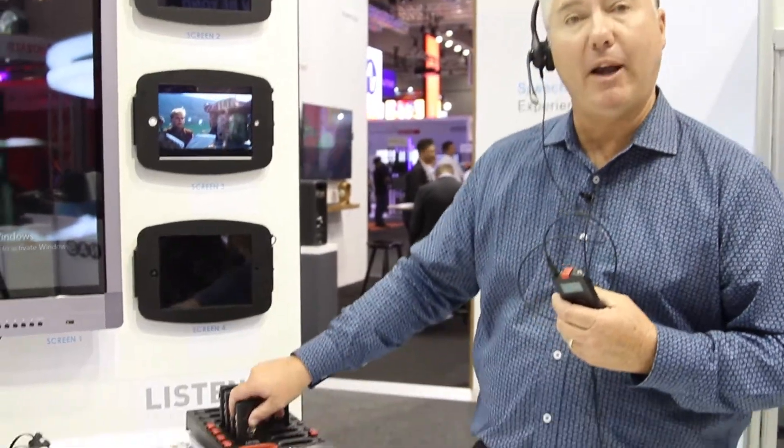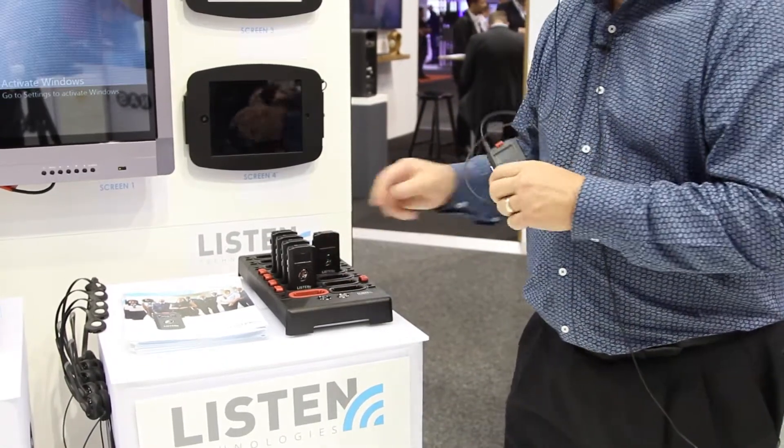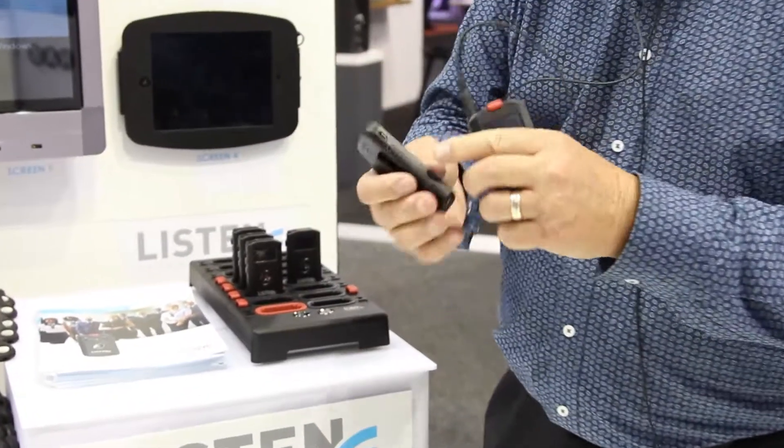It uses a lithium-ion battery that can be charged in this docking station, or it can use a USB port to charge.